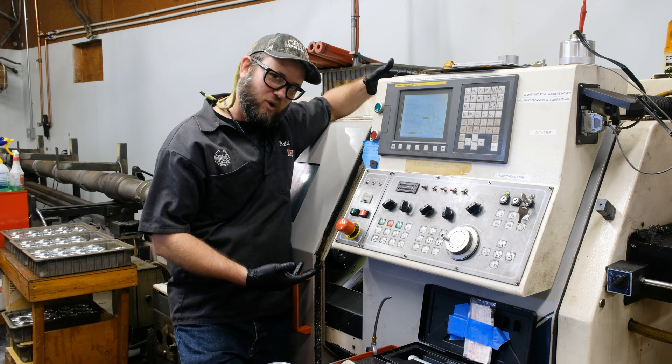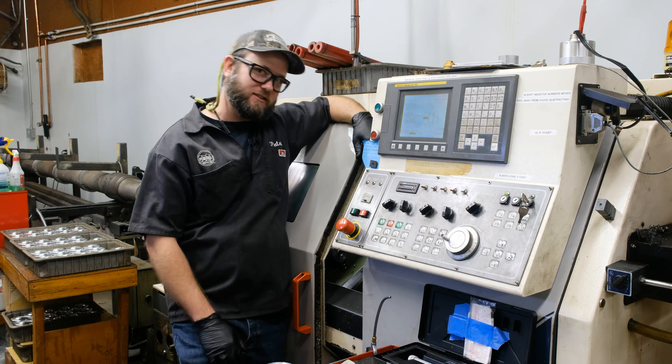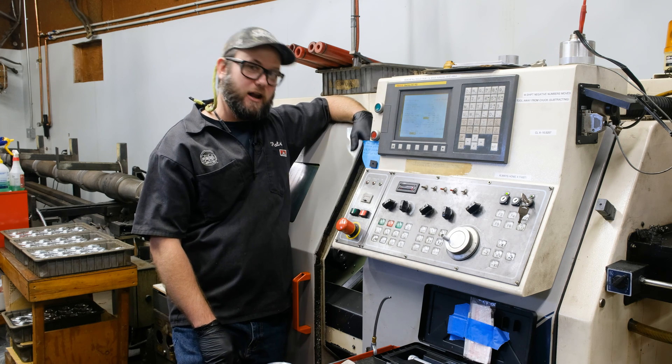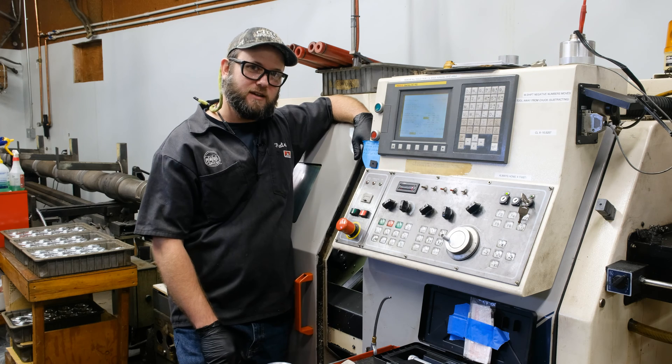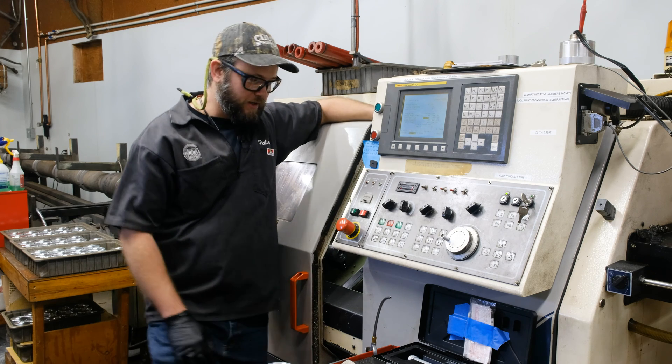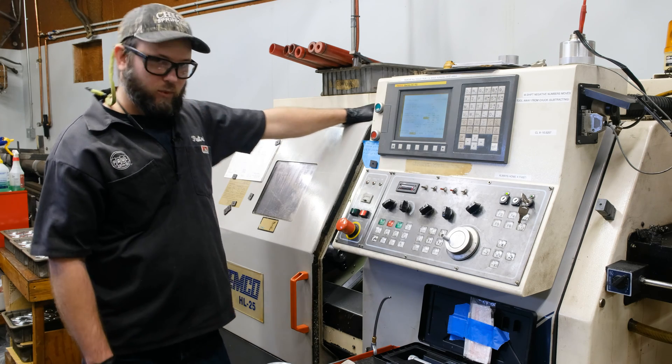This here is a Femco HL25. It's a two-axis lathe. It was made in 2008 — we bought it new in 2008 — and it has been with the company ever since. So she's turning 16, I guess, next year.